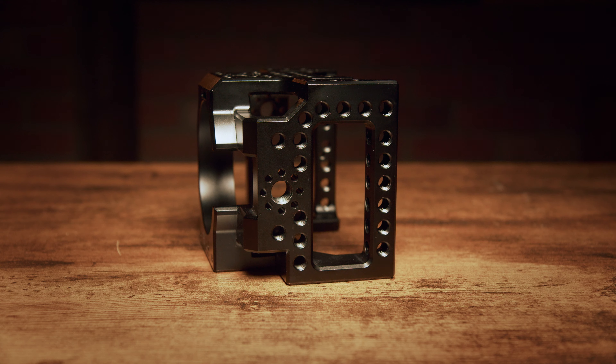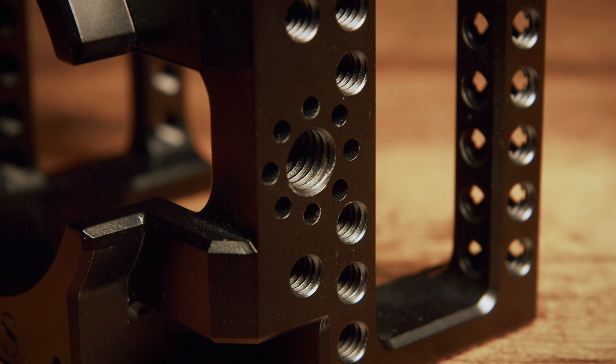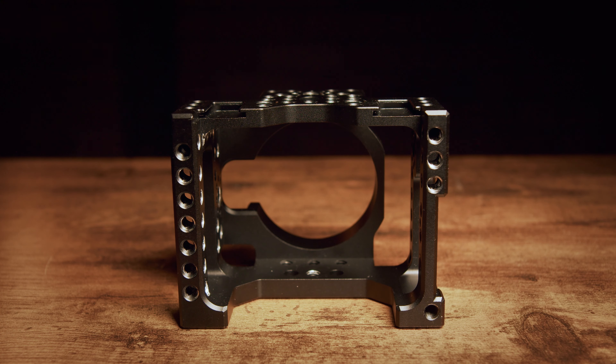Now if you're using this for the G2, you'll see there is an M4 hole in that same position. This is for a USB-C cable lock which was developed for this — we'll get to that in a second. On the opposite side, again, more quarter-20s and that 3/8 RE-style mounting point. And on the back, there's another set of quarter-20 holes for mounting and also for the cheese plate that was designed for this.